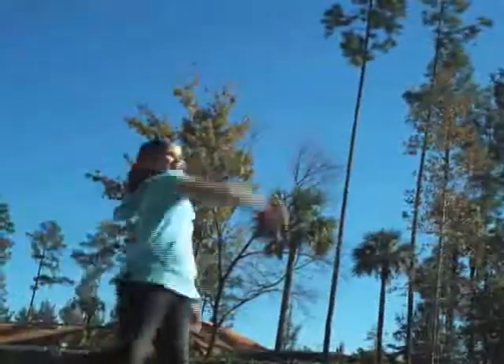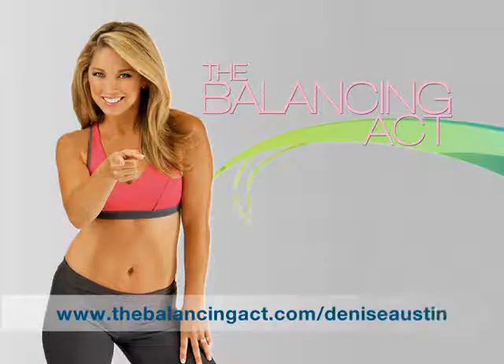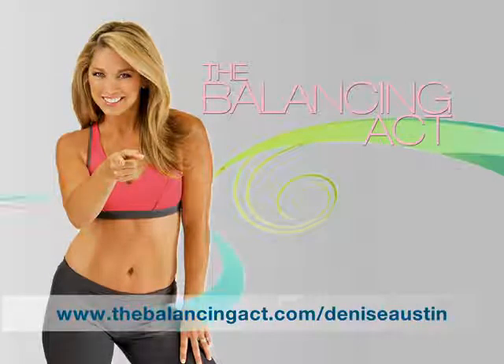I work out with my husband — we get up in the morning and get in a workout even before the kids wake up. The more fun you can make it, the easier it is for everybody to get moving. Have a great day and I'll see you right here tomorrow for more fitness, health, and nutrition information. Just log on to thebalancingact.com/DeniseAustin.